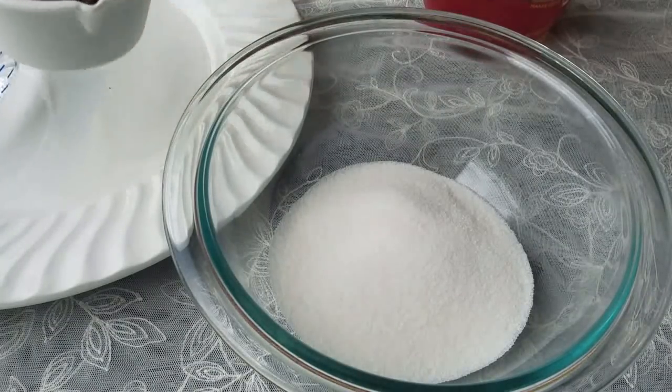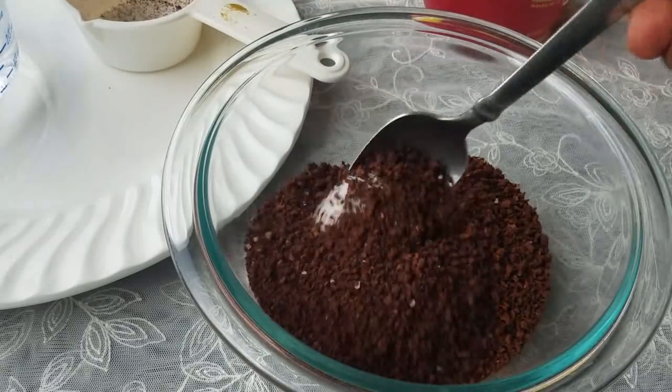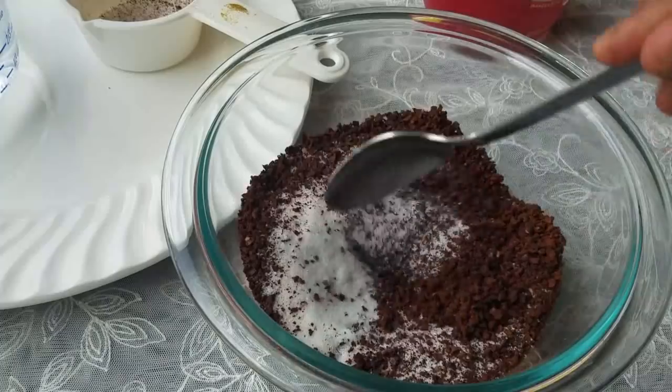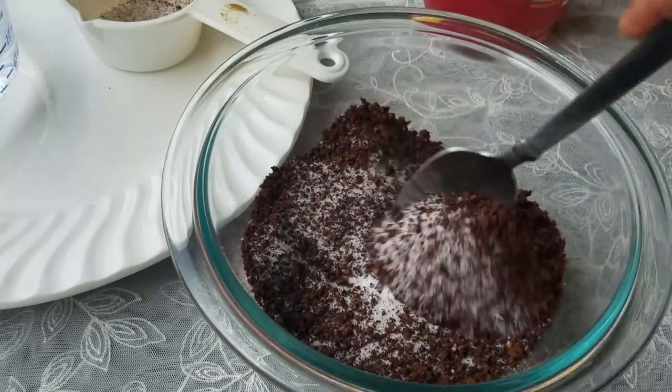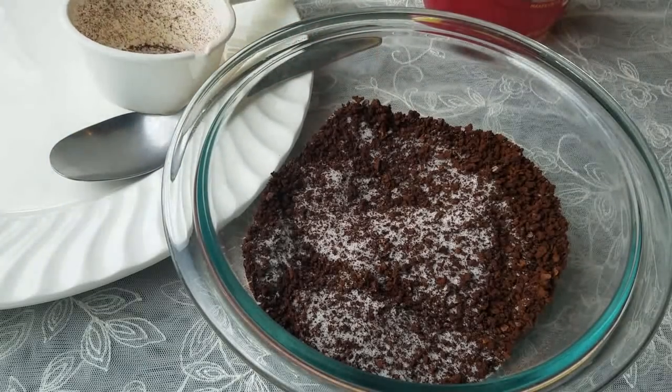Now we can have the red wine and we can put it into the material. Firstly, we have to add the oil to the dish.